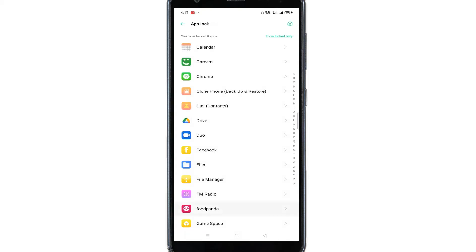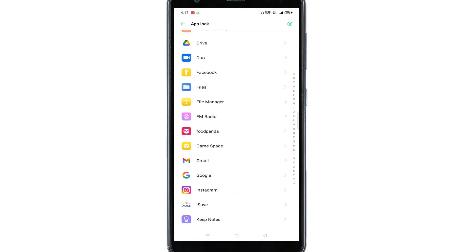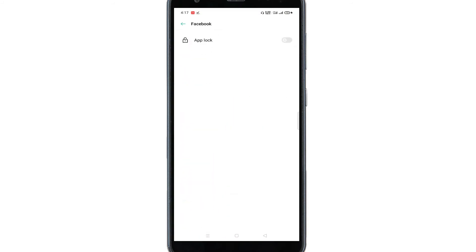From here, select the application that you want to secure — I'll select Facebook. Then enable this App Lock option. And that's it — now let's check whether the fingerprint unlock has been enabled or not.